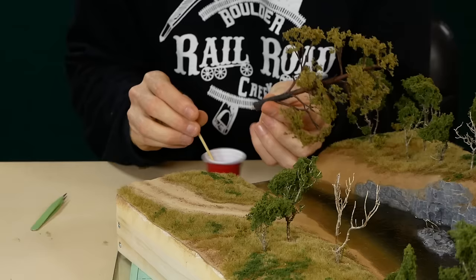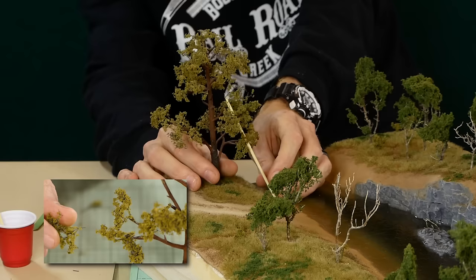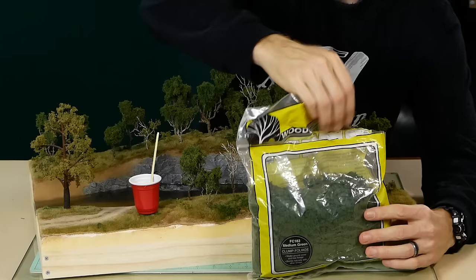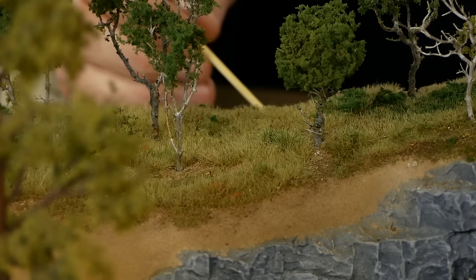I decided to have a bit of tree variety and added one of the detailed trees I made from a previous video. These are made using the Woodland Scenics deciduous tree armatures with fine-leaf foliage carefully attached to each of the branches. A final layer of bush can also be made with some Woodland Scenics clump foliage — this is basically glued on top of the underlying scenery as desired.